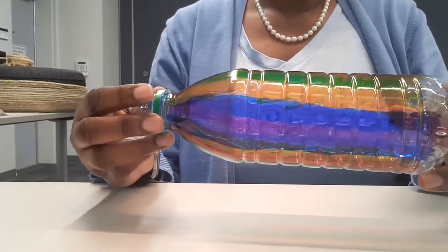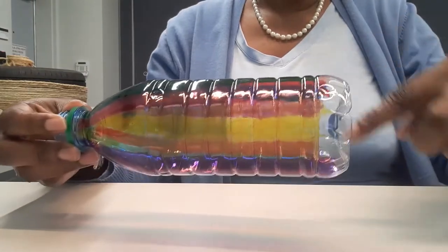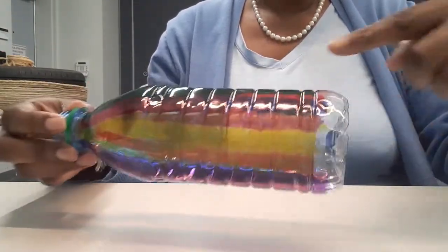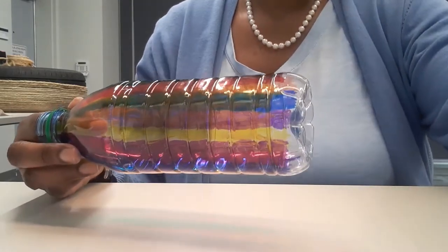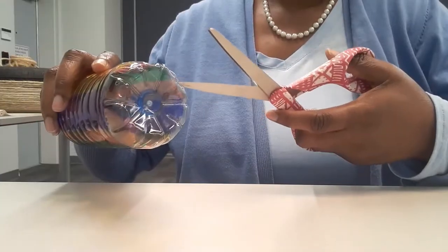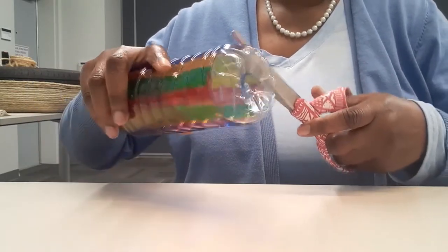Once you finish coloring it, it should look like this. The bottom is not colored because I'm going to cut the bottom off. I've punctured a hole and I'll proceed to cut off the bottom where there is no color.